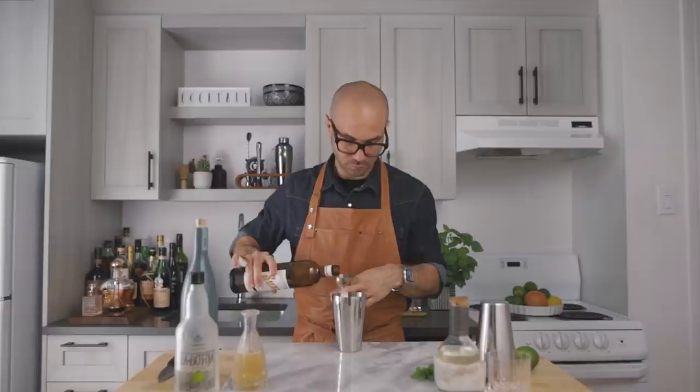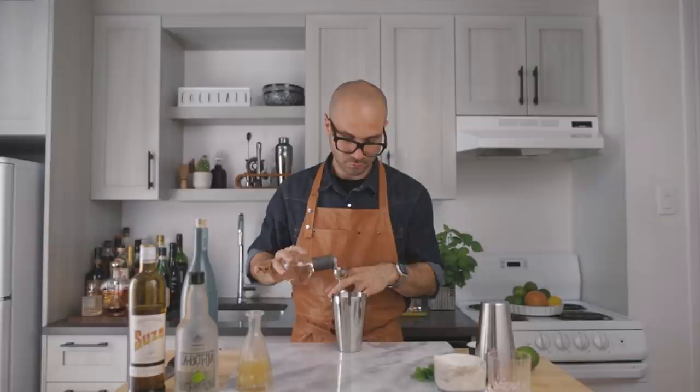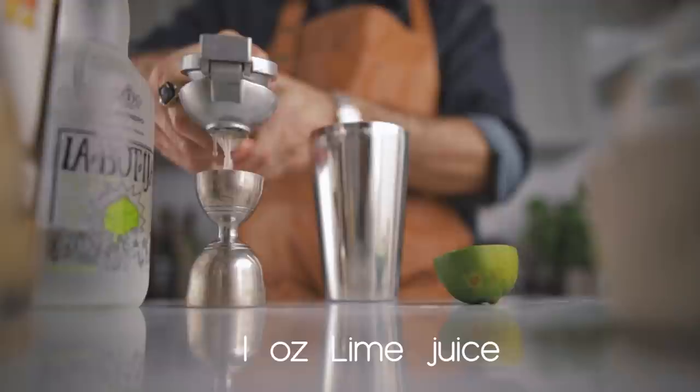Then we're going to add a quarter of an ounce of Suze, half an ounce of orange syrup, a quarter of an ounce of simple syrup, and one ounce of freshly squeezed lime juice. Now this is a sour, so we're going to add an egg white for the beautiful froth that sours are known for.